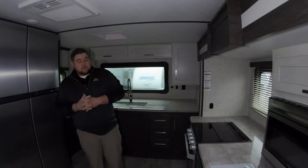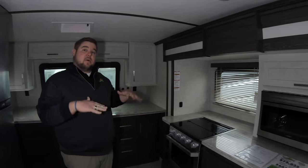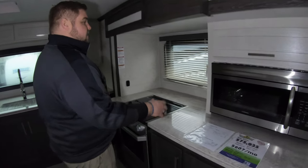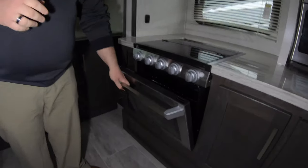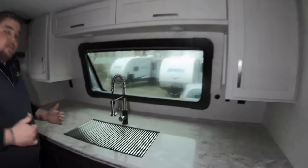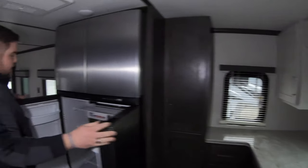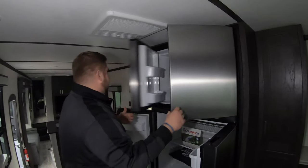Now that we are inside the Raptor 427, the first thing I want to show you is the kitchen area — up in the top, at the very front of the camper. You're going to notice a convection microwave, a three-burner cooktop, and a nice big oven as well. Lots and lots of countertop space and lots of cabinetry in here. There's also a nice big refrigerator, so if you're going out for a week or a month at a time, you'll have plenty of room for everything you need.